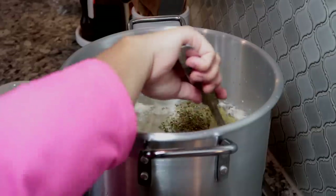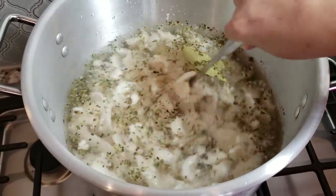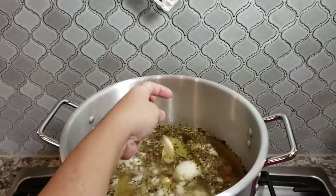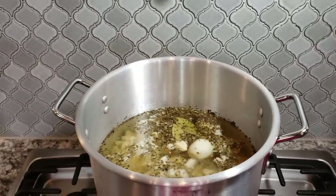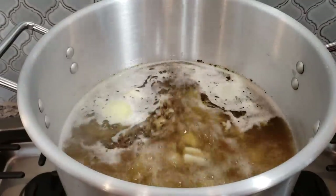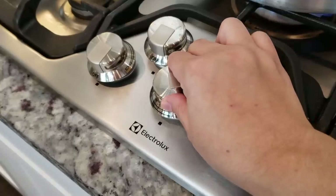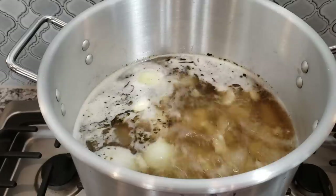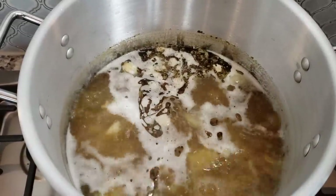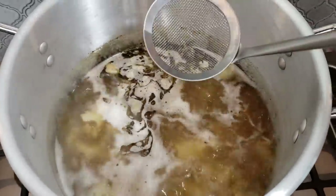I'm going to give everything a good mix, and I'm also going to add a couple cloves of garlic. Now I'm going to bring the water to a boil. Once it starts to boil, I'll set a timer and let it boil for one hour, uncovered. I'll lower the heat just a little so that it doesn't boil over.